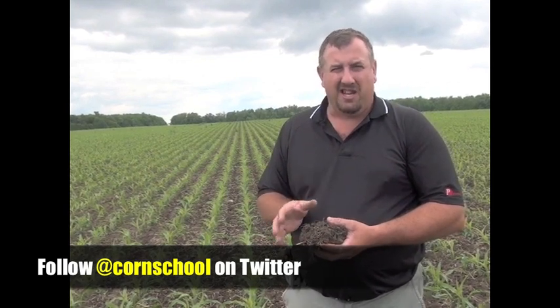April 19th — this was planted early, two inches deep. Soil temperatures were great at the time and then stayed warm for about a week. We ran into that cool weekend in late April. However, this corn had already germinated and was well on its way to escape any millipede feeding.